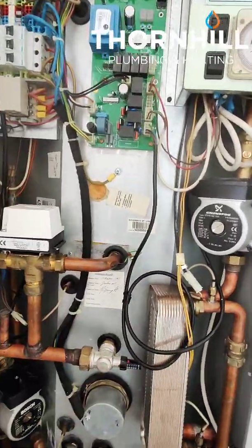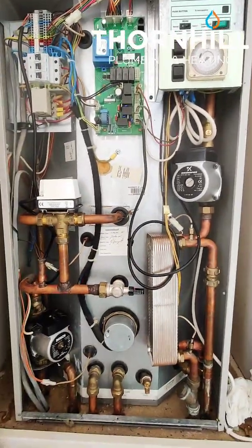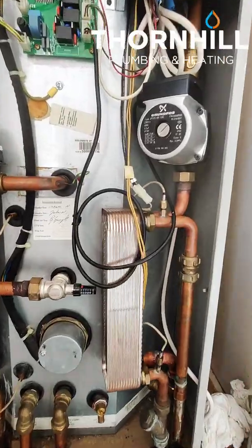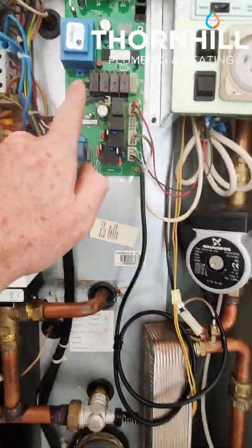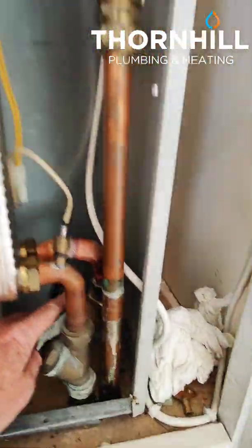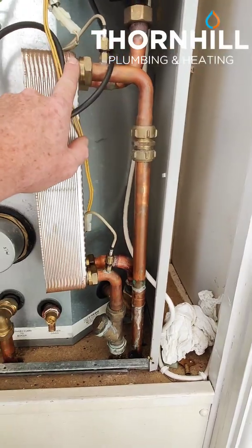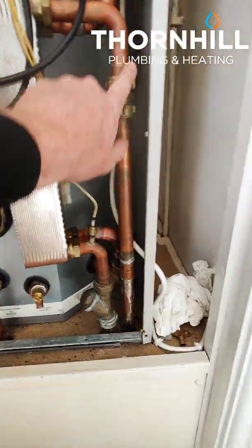It just circulates around inside. The water within the thermal store is heated by the boiler, and we've also got this plate heat exchanger for the hot water, which gives really good flow of hot water. So when we turn on a hot water tap, a flow switch will make this pump run. It'll draw heated water from inside the thermal store around one side of the plate heat exchanger, which then goes back into the bottom of the thermal store, and we get our cold water coming into the other side of the plate heat exchanger and out to your hot taps. Cold comes in, then out to your hot taps.